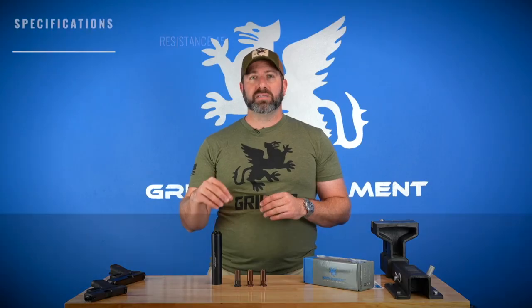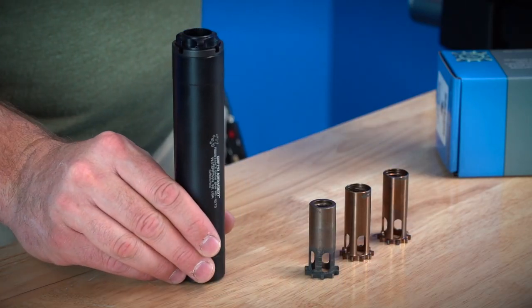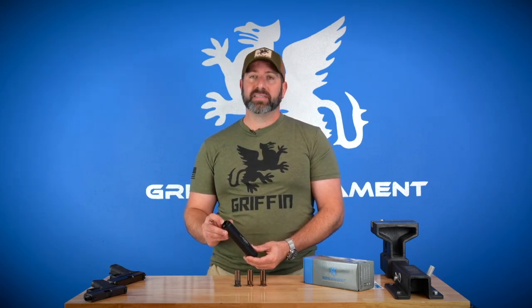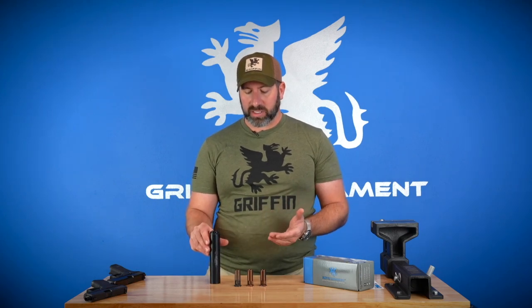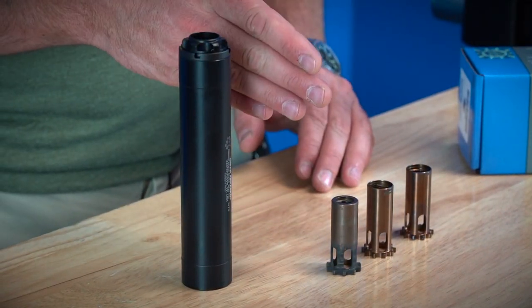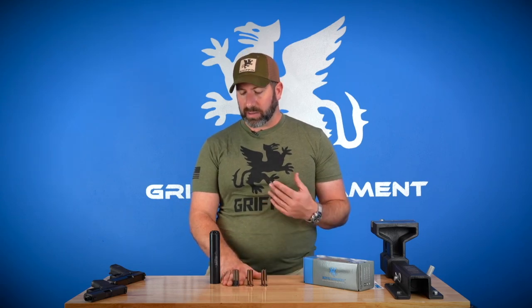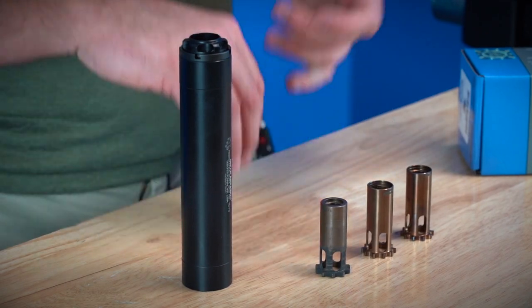The Resistance 45 version is the same 1.375-inch diameter, but longer — 7.75 inches instead of the 6.75-inch Res9, and it gains an ounce and a half, so it's 10 ounces instead of 8.5. One important note: the Resistance silencers do not include a piston, so they are not shootable out of the box. You need to purchase the attachment of your liking. Griffin Armament offers three different versions: the direct thread standard piston, the cam lock three-lug quick-attach interface, and the easy lock piston. Links to those videos will be below.